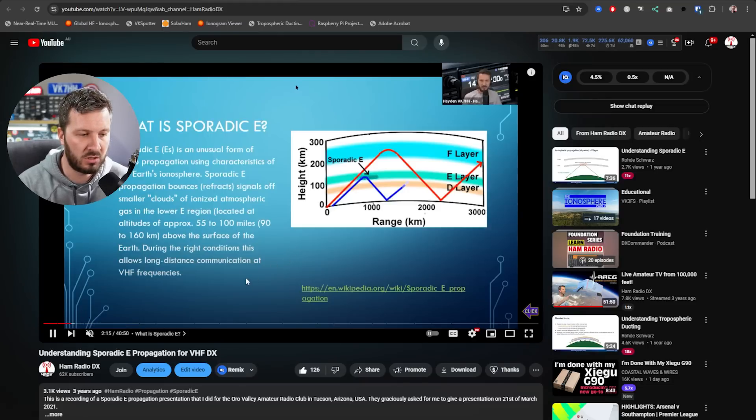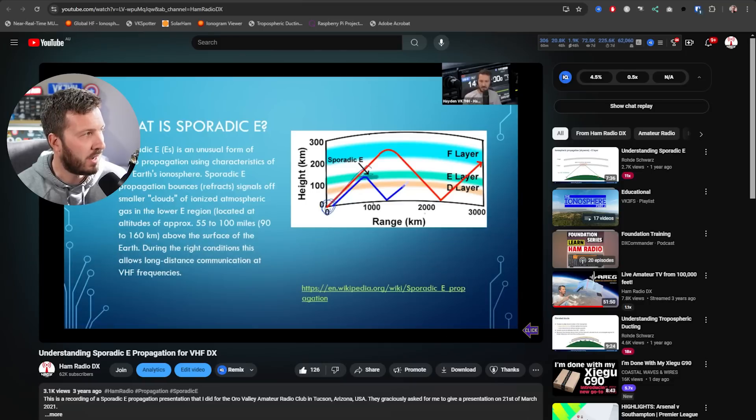I did a presentation to a club in Arizona all about sporadic E, and if you want to learn more about it, there will be a link below in the description so you can dive more into that to figure out more about sporadic E.